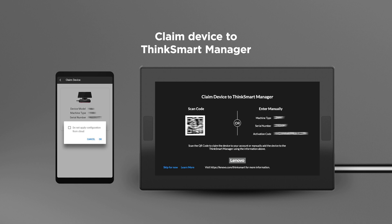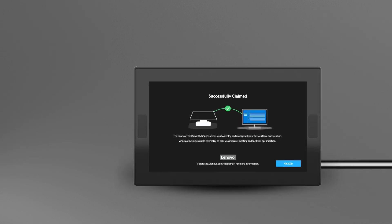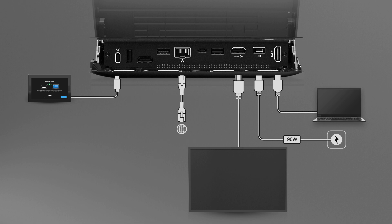Click the Add button on the bottom of the screen and select how you want to add your device. Once added, you will be prompted with an option to apply the default configuration for your device. After claiming, a new Windows administrator password will be generated by ThinkSmart Manager automatically.